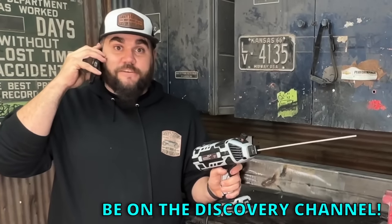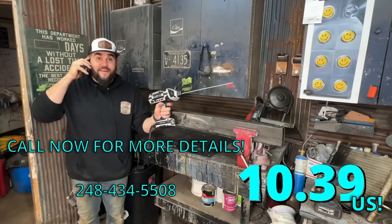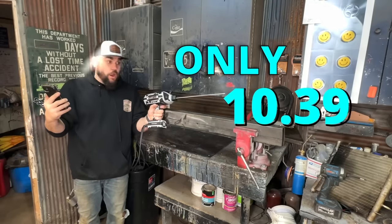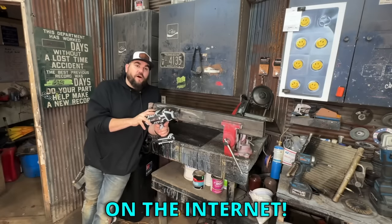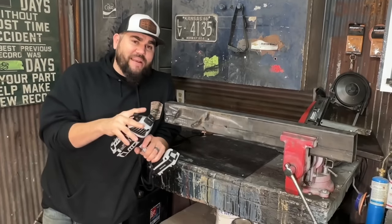Yes, I would love to be on the Discovery Channel and become Metal Master for only US $10.39. For only US $10.39. I bought the cheapest welder on the internet. This thing was $10 with free shipping. I bought it so you don't have to. Let's try it out.